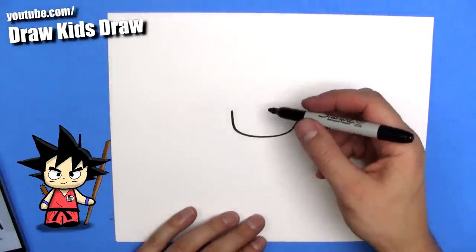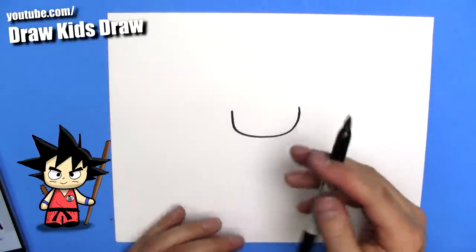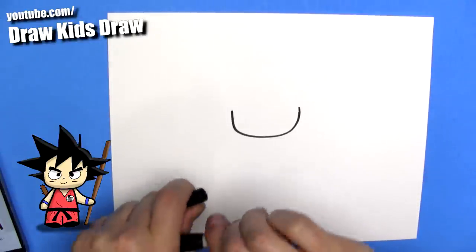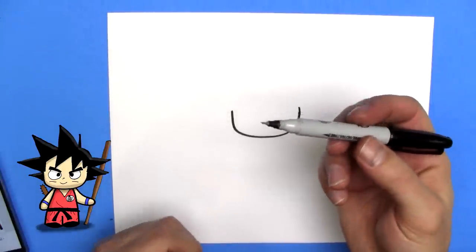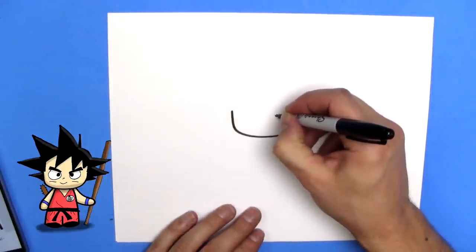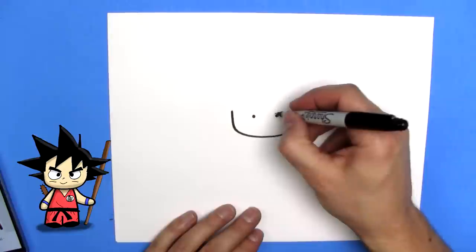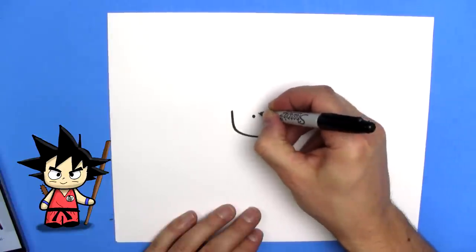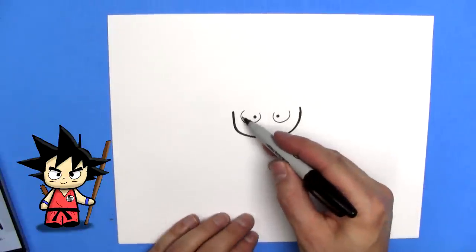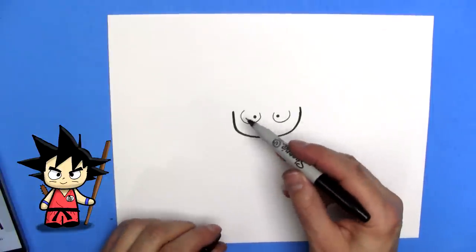Now we're going to draw the eyes. We're going to put the marker away, take the thick marker and then bring out the thin marker, and draw some eyes. We're going to put two eyeballs, two pupils, and then draw some big white eyes. Just draw the bottoms of the eyes like U's, like a big U.